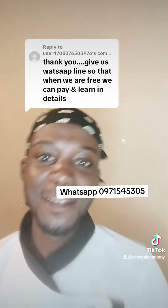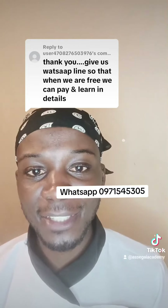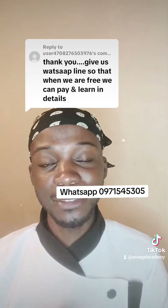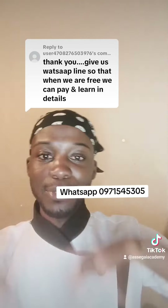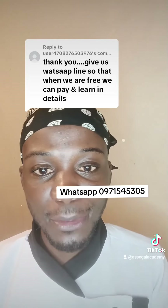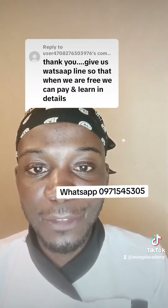Thank you so much, I really appreciate everyone that has followed this account — it's really encouraging me to keep pushing. I'll be posting more free recipes on this TikTok, so follow and like this video please.